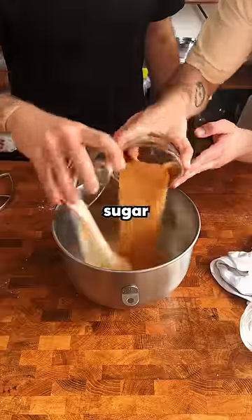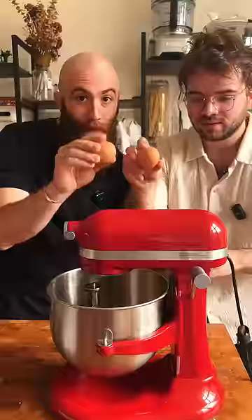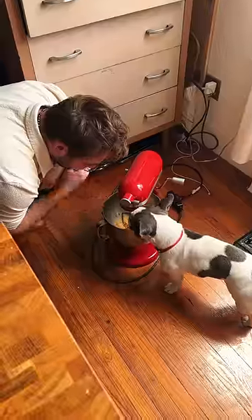First, butter and sugar. We cream that real good and add a couple of eggs to it. I'm sorry buddy, it's not for dogs.